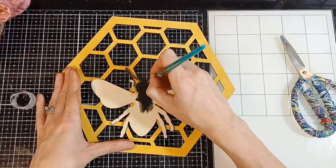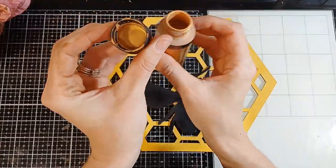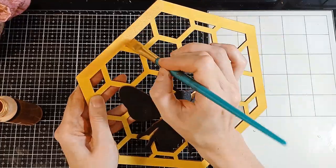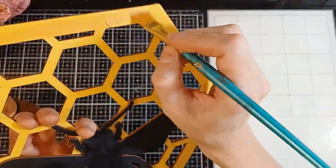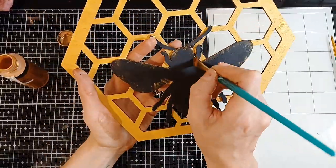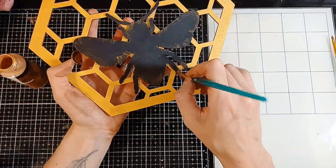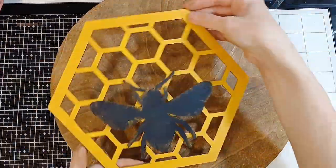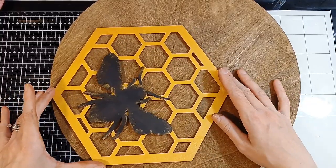This only took one coat, and the honeybee only took one coat as well. After that I decided to take that honeycomb and paint it with a metallic gold color just to give it a little shimmer. It doesn't really pick up on camera but it makes a big difference. I usually get my metallic paints from Michaels — they're pretty cheap. Then I went back over some of that metallic paint with the bee just so the bee can stand out a little bit. After that I glued this right onto the disc.